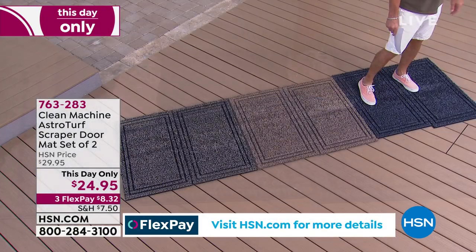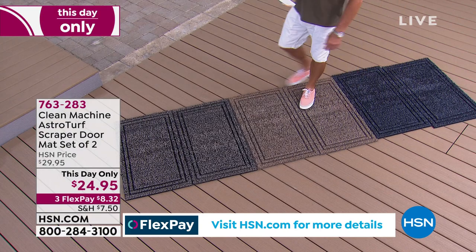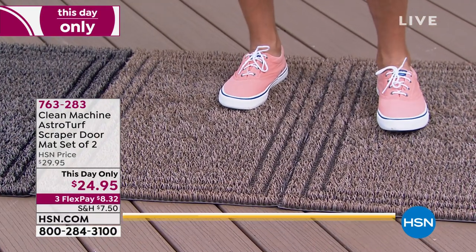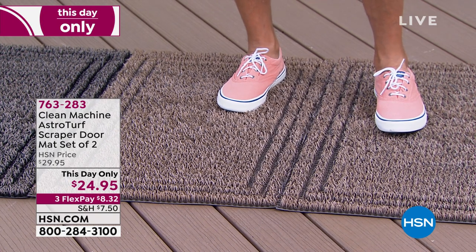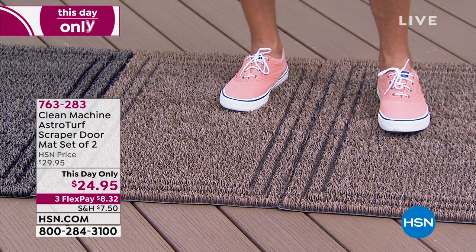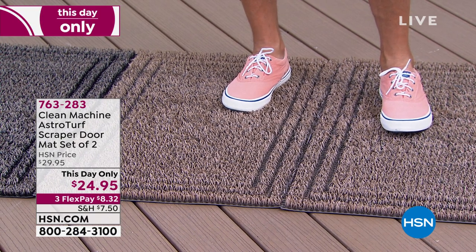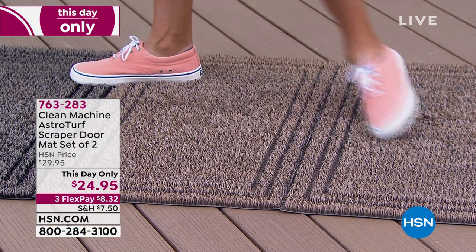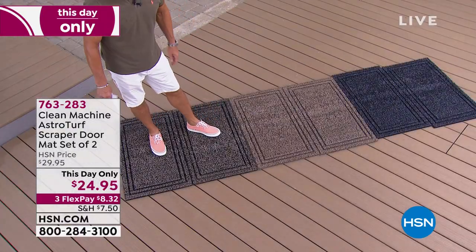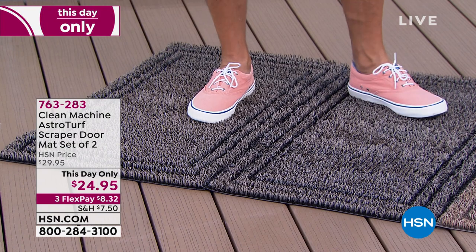You're going to get two of these. This one here is called Jute, which is kind of a beige color. I actually have one in the entryway and one in the back area. And then this one is called Black Forest — it's more of a brownish charcoal color. Everybody will get two.